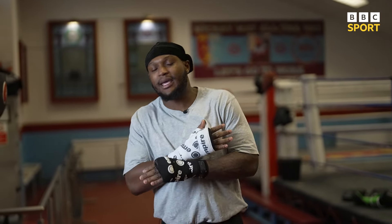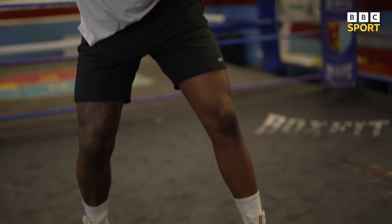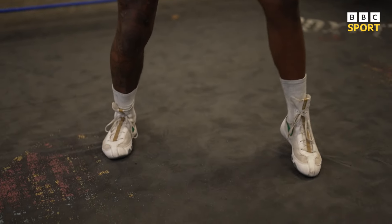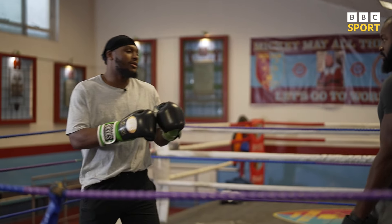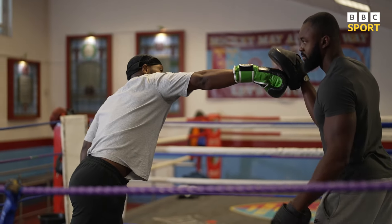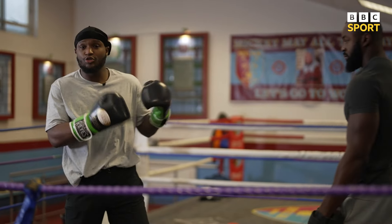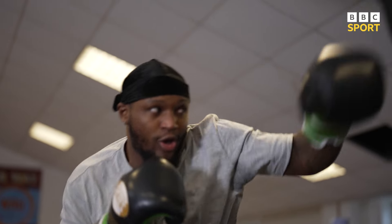So the first step, like anything in boxing, is always with the feet. Everything starts with the feet — you want to make sure you're in the correct stance. If I'm too far out, I might touch you, I might make a miss, and now I've got the end of the shot. So I want to be in a good range, I want to be in a punching range.